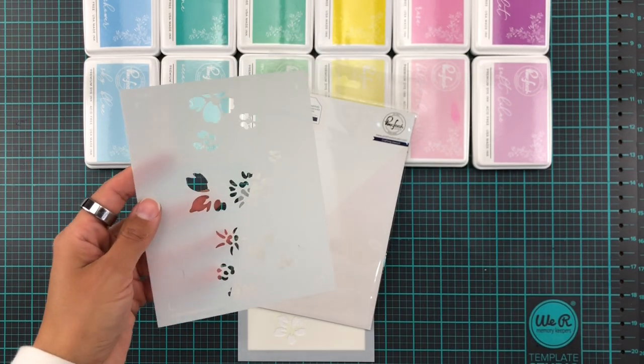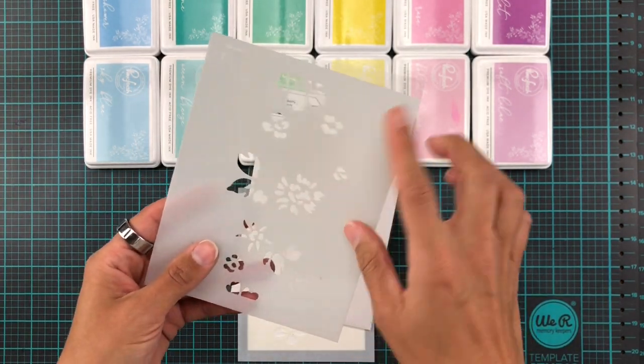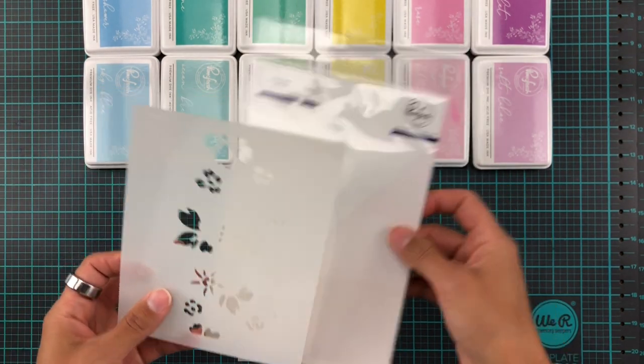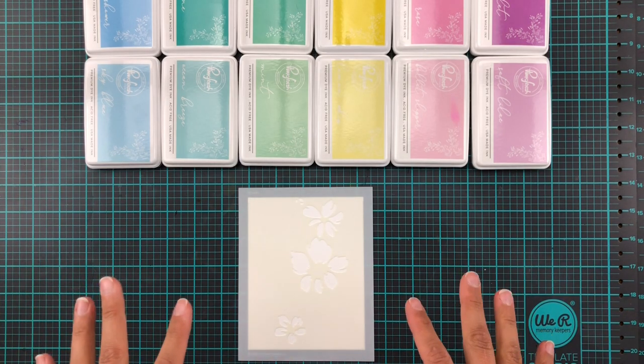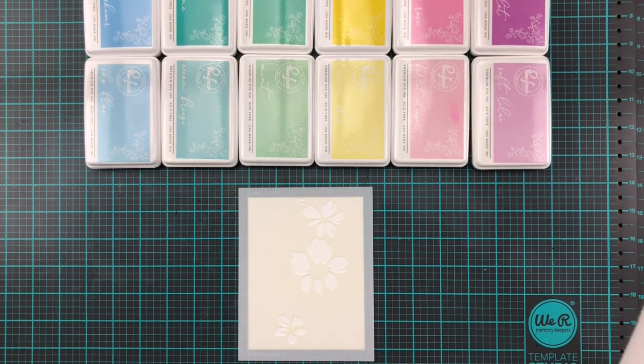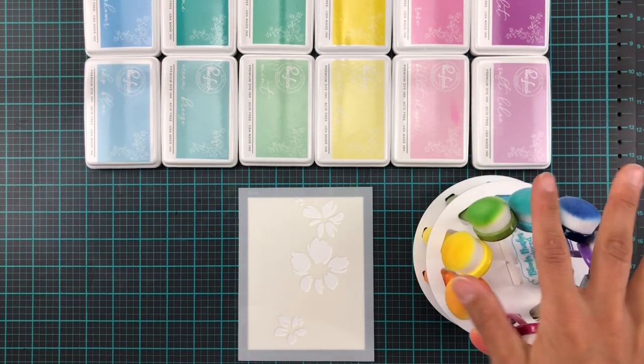The spray is basically more about getting all the details nice and crisp instead of actually sticking it to the paper, because you don't want too much of the sticky stuff on your paper — then it's going to make your paper a bit too sticky.